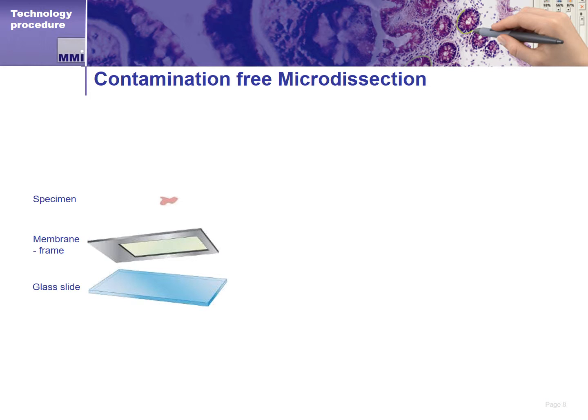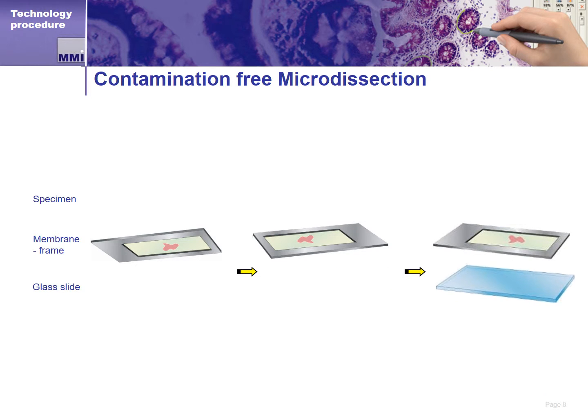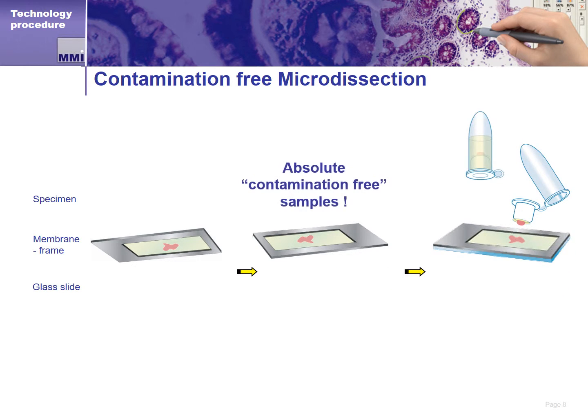The MMI CellCut uses what we call a membrane slide. Membrane slides are the same size as normal 1 by 3 inch glass slides, but are made of metal and have a special membrane across the majority of the working area. The membrane slides can be cleaned and sterilized before use if needed, and are otherwise used in the same way a glass slide is used. The membrane slide sits on the motorized microscope stage, usually on top of a glass slide, and is ready for observation and dissection. For fluorescence applications, a low autofluorescence version of the membrane slide is available.